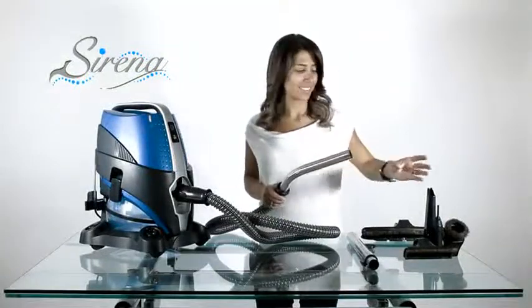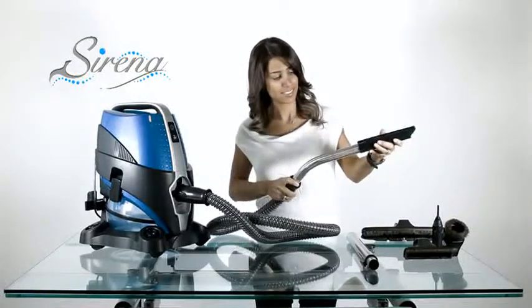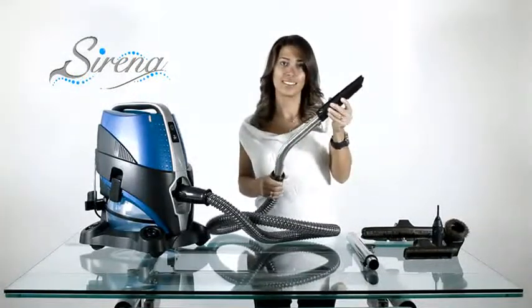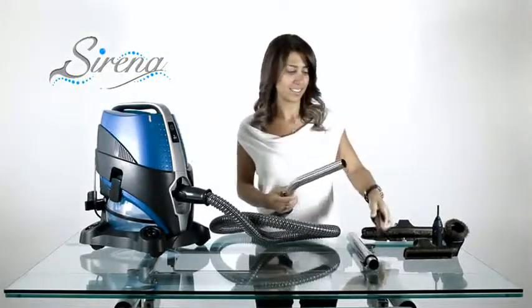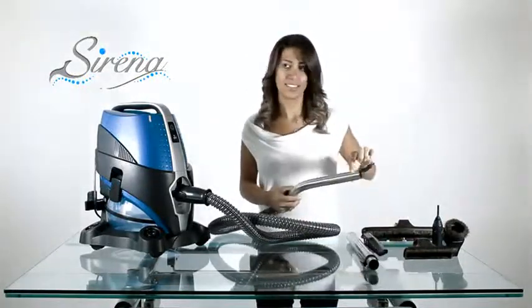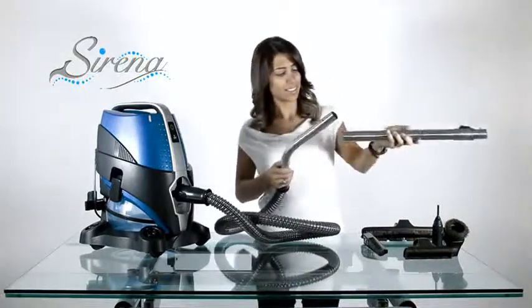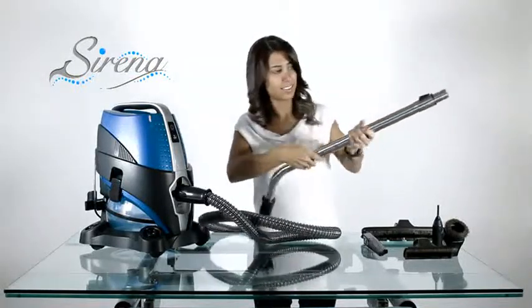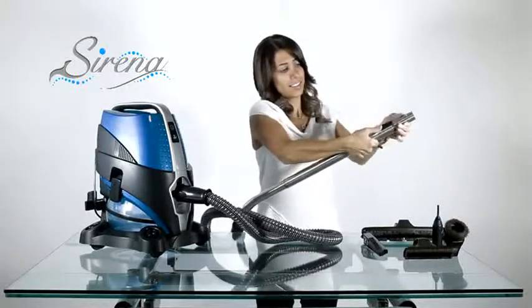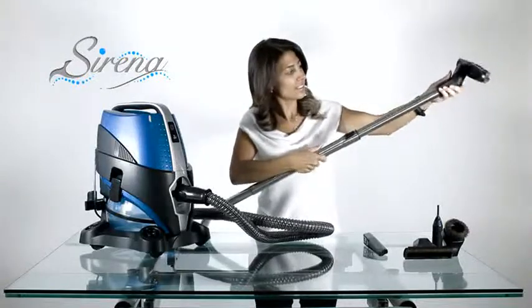Serena tools. All tools may be attached to any wand. Simply slide and turn to lock. Remove by depressing the button. All the tools may be used this way. For extended reach, attach the extendable wand. The wand may be adjusted as required. All tools fit on the extendable wand as well.